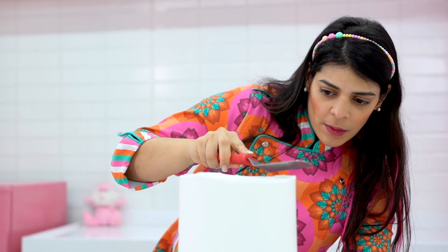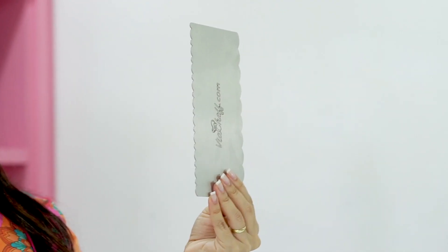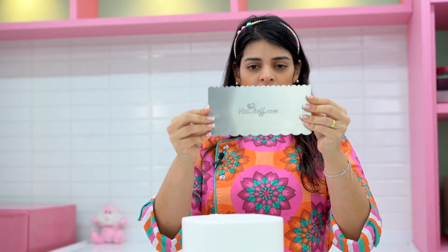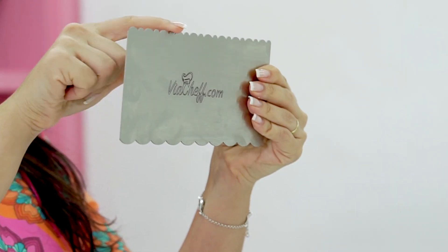After the icing is completely smoothed, I'll work the cake edges. I'm going to move to an angled spatula from the outside in. Next, I'm going to use this texture comb from ViaChef to create a special effect on the icing. Each comb has two designs.